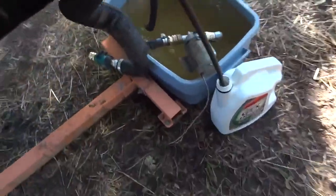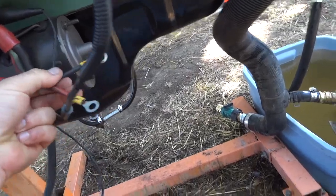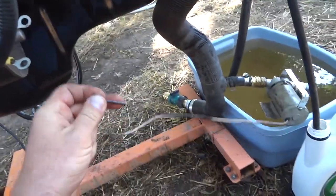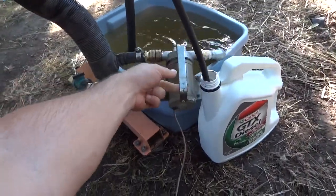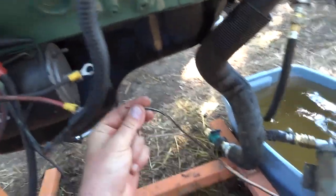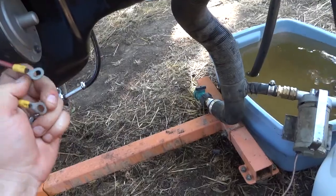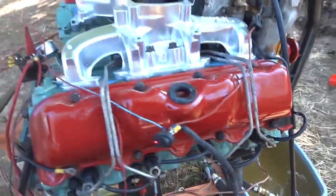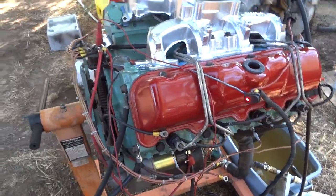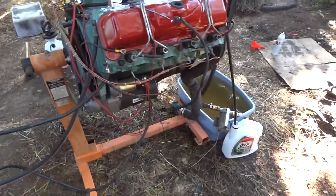The other thing I'm doing here is running a water pump, and the water pump is hooked up like so. I'll fix that and come back to start this thing up so you can see how it runs and how it sounds.